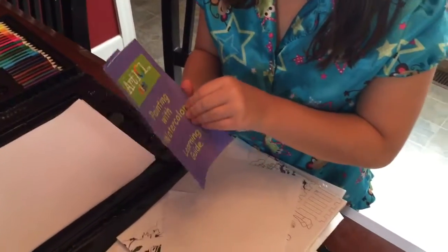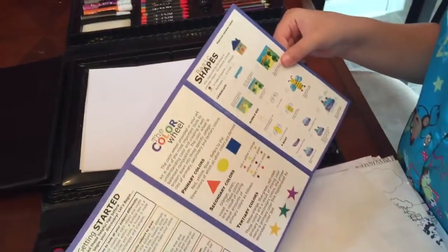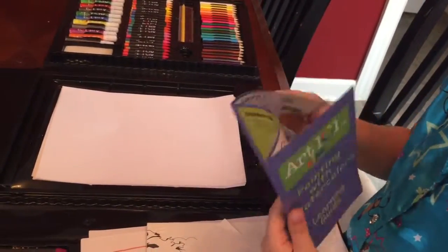We have this Art 101 Kids thing, and it has this kind of stuff where it can show you how to draw. And that's what goes with this.